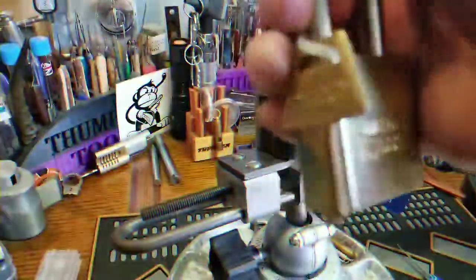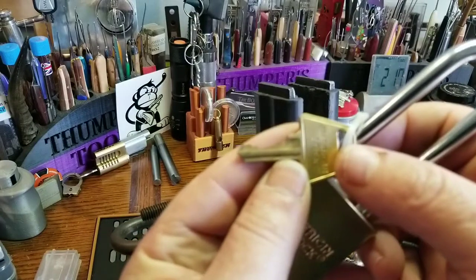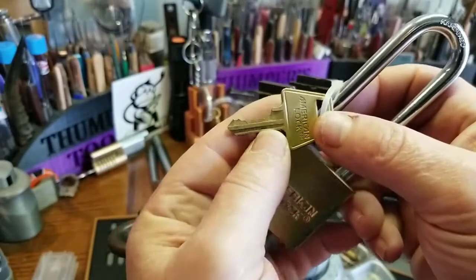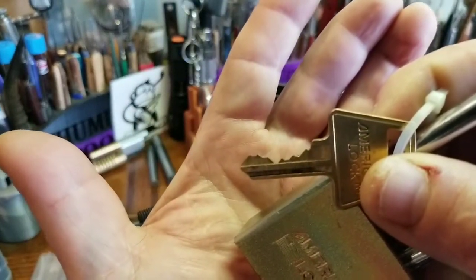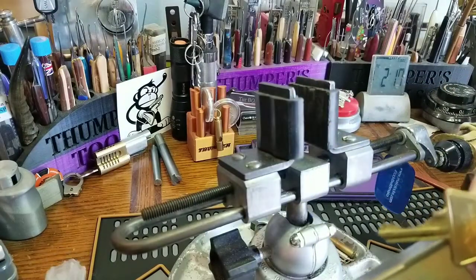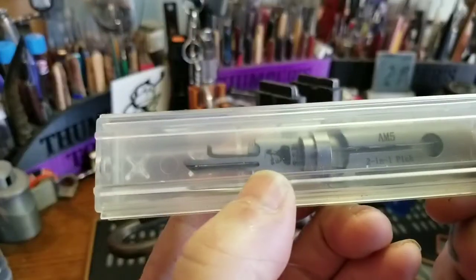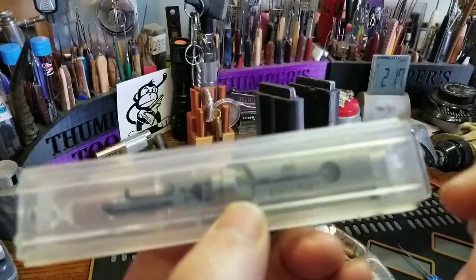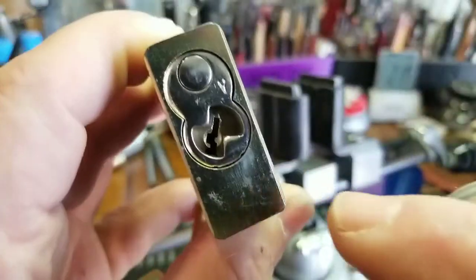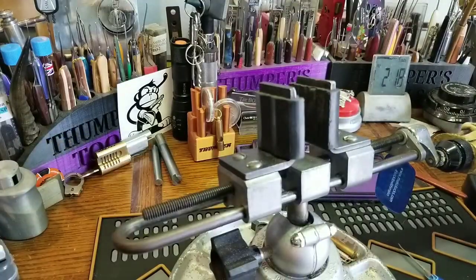I sure like these American locks. I should have taken the key off. I was going to use my Lishi, and boy do I like this tool, but you see where my thumb's out — it's got two little nubs that go into the lock, but it just doesn't go far enough into this one. So I'm not going to use my Lishi.